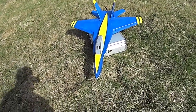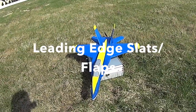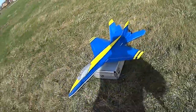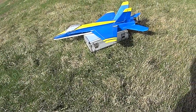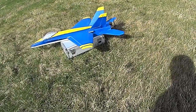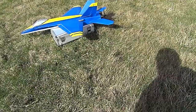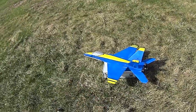I've got leading edge slats for a little bit more lift in slower flying, and I also have the slats and the flaps. You can see those slats and flaps going down. The nice thing about the DX8 radio is that it allows me to mix a little bit of up elevator to counter the nose drop when you put the flaps on.